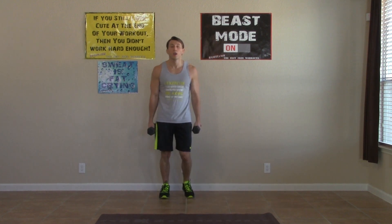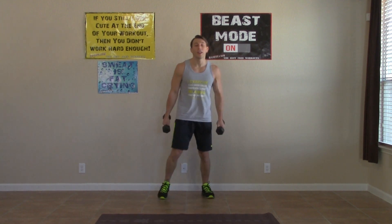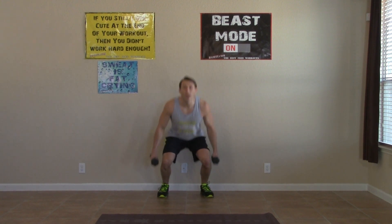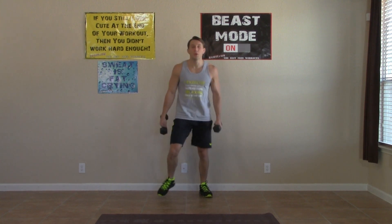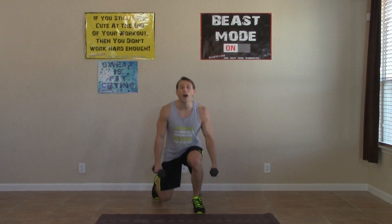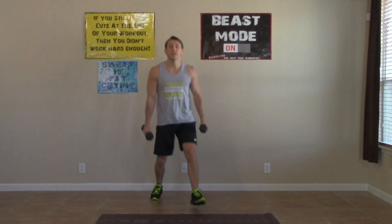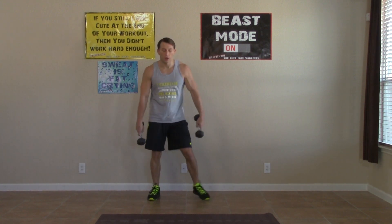Moving right into our lunge to squat. This is probably my least favorite — burns the most. But as you're probably tired of hearing me say, that's how we know it's working. It is the truth. Keeping it moving, you guys are doing great. Get a nice deep squat with the weight back in your hips every time. Five, four, three, two, one, and last one, zero. Good. Dumbbells are down.